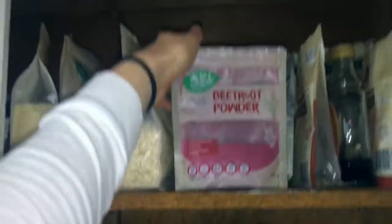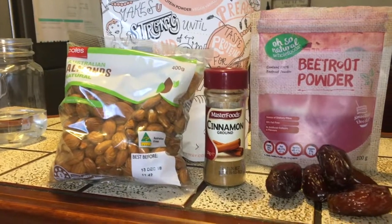The next ones I'm making are beetroot bliss balls, which are amazing. They've got a little bit of vanilla in them for sweetener, so let's get rolling. Grab your almonds and the beetroot powder — you can use actual beetroot, but I was lazy and used the powder instead.